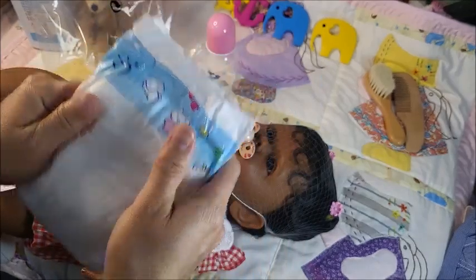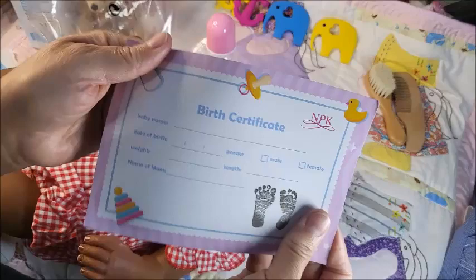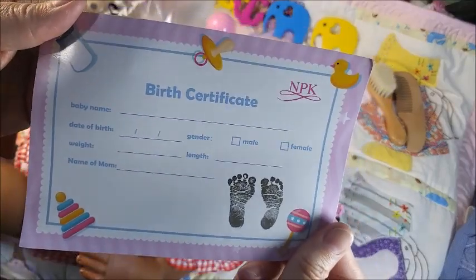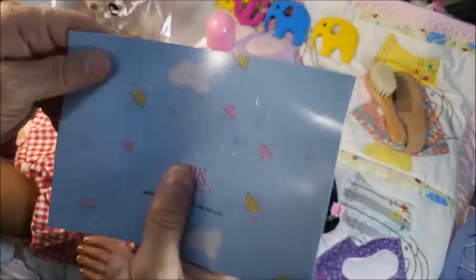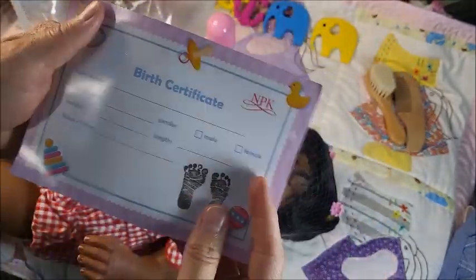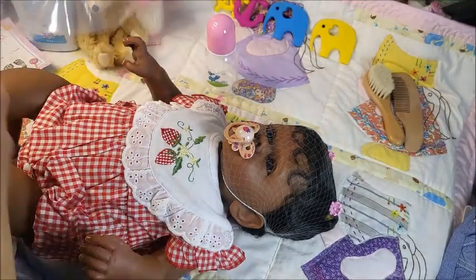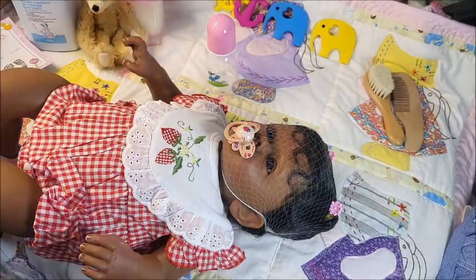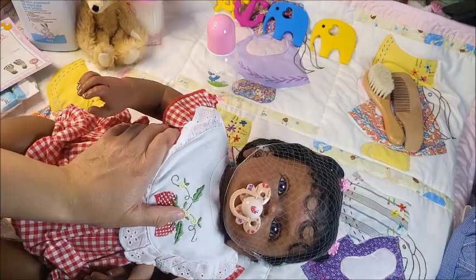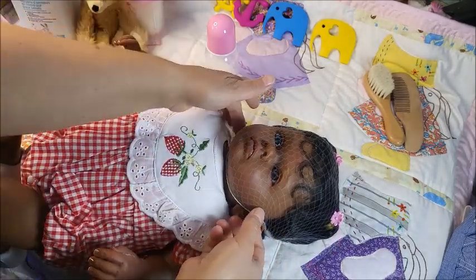Oh, thank you, diaper. And here is her MPK certificate. Normally I have other replicas and I did not fill this out, but that's okay. Oh, let's see her — can you see her? Wow, she has a strong magnet.